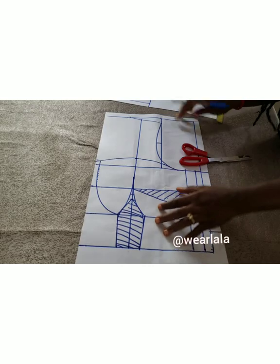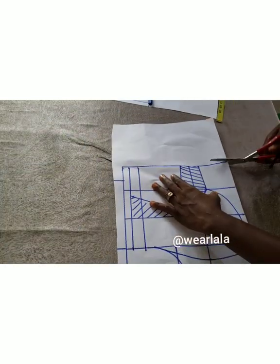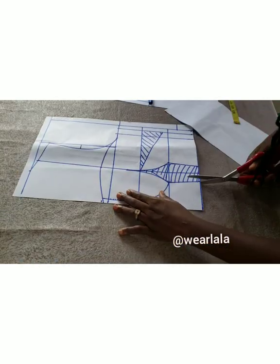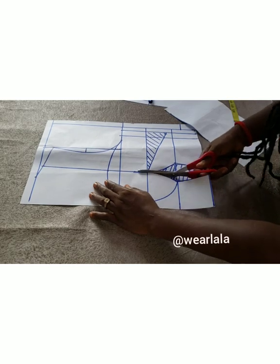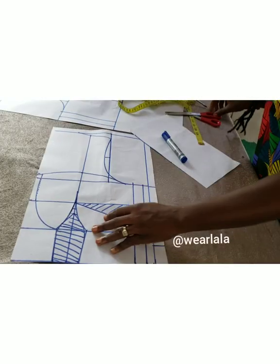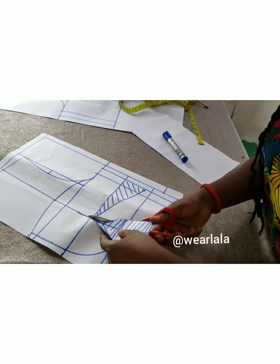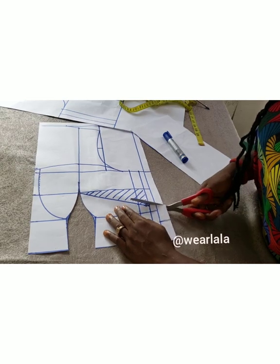Next step, I'm going to cut out the unwanted part — let me trim all these excesses on the waistline. Same thing on the waist, I'm going to trim it out. I know for some people the basic bodice is a little bit confusing, so I'm just trimming out the unwanted parts.